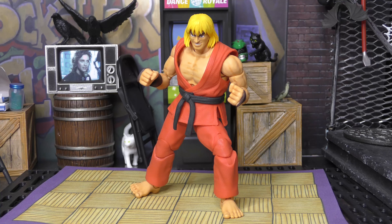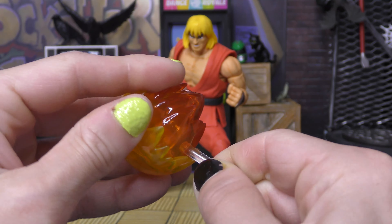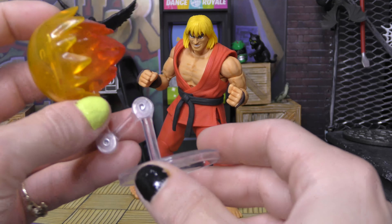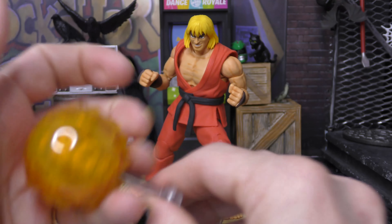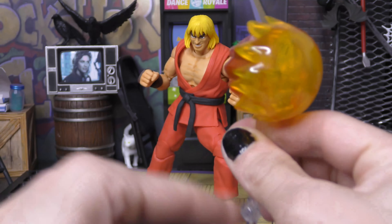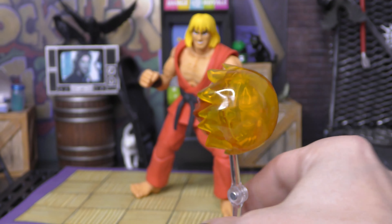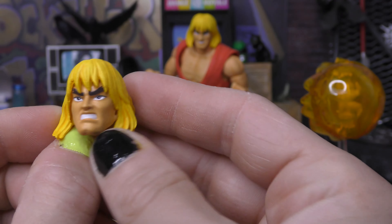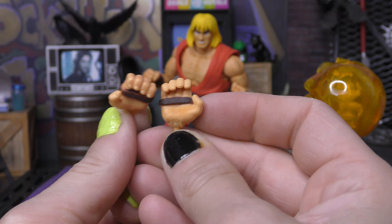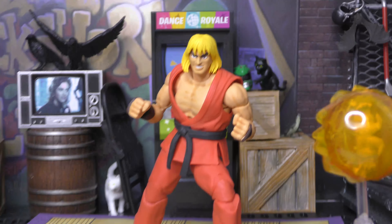Going over accessories: first of all, because Jada Toys loves to give us effects, we get this red Hadouken which plugs right in here at the base. It also comes with a stand which is articulated as well, so you can shoot it from whichever direction you want, and at the bottom it just plugs into that stand. You can see the hands in there from the Hadouken blast, so that's pretty cool. Then we get an alternate head sculpt — he's already got a smirking 'I'm ready to fight you Ryu' face, but he also comes with this angry, kind of He-Man looking head because of that blonde mullet, which is really nicely painted. And then we get two open Hadouken hands, which are reused from Ryu but painted brown instead of red on the hand guards. So not a whole lot of accessories but still enough, because he's totally awesome.